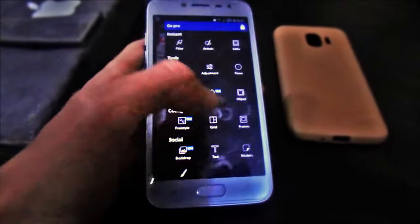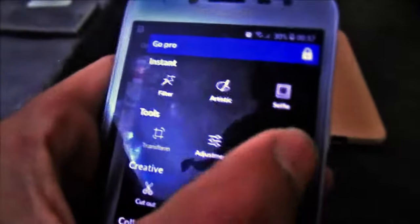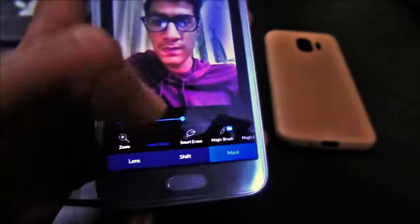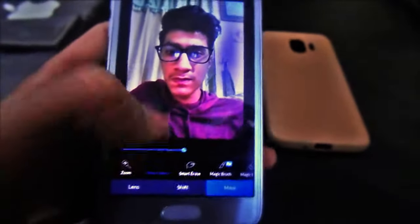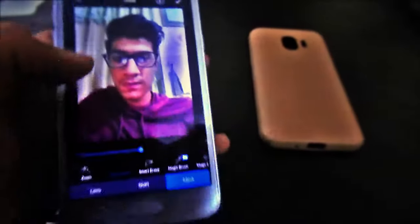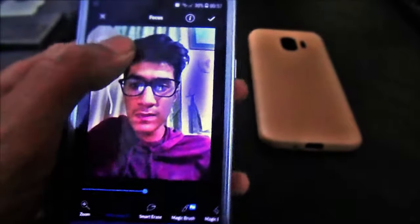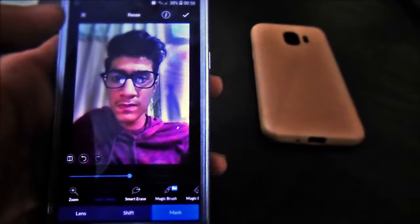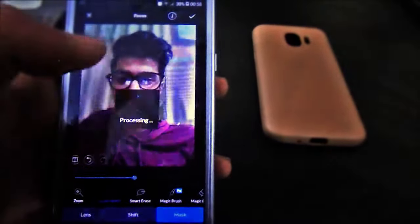Then you have to click on the pencil tool and then on the Focus option. As I click on Focus, you can see that it enables us to blur. Then click on the Mask button and make lines like I am doing — this will blur our background.